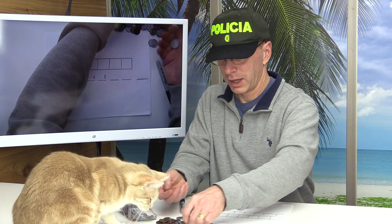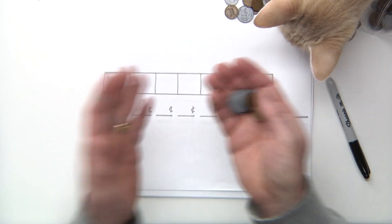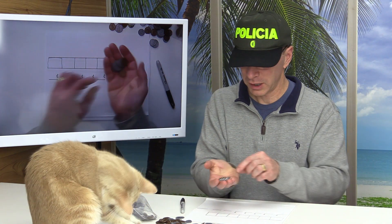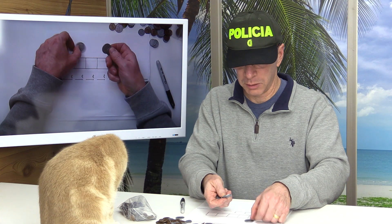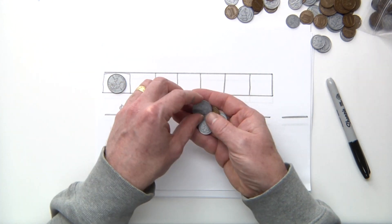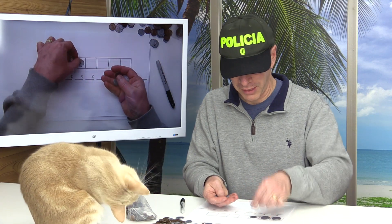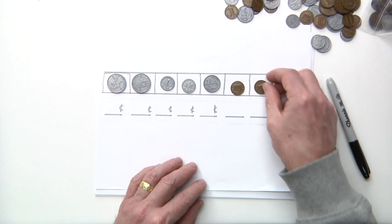So what you want to do is empty your bag of coins out here. It doesn't matter what they are for now — we're just going to use quarters, dimes, nickels, and pennies. The trick is that when you're adding coins, you always want to add the biggest coin first. So you want to lay out your coins — a quarter is bigger than a dime, a nickel, and a penny. Put the quarters, then the dimes, the nickels, and then the pennies.